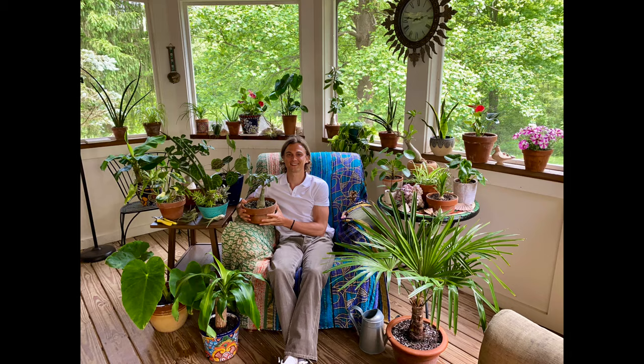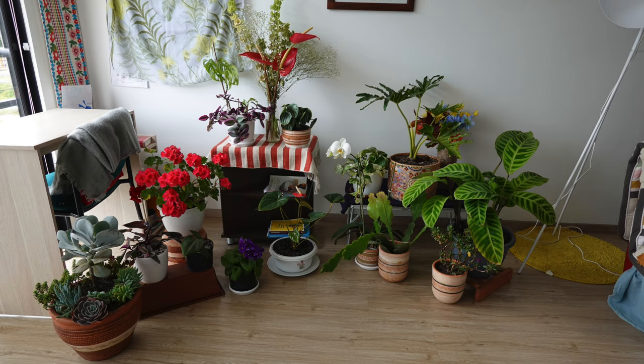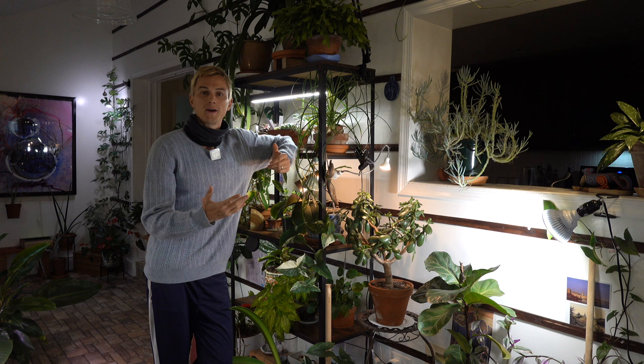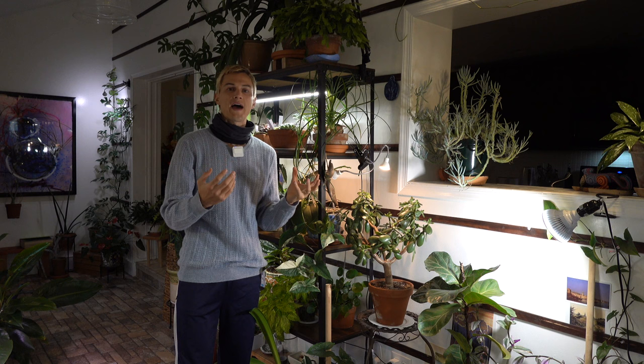Over about the past 10 years or so I've had the opportunity to garden in Indiana, Southern California, Seattle, Bogota, Colombia, and here in eastern Pennsylvania, growing tons of different houseplants and figuring out how to utilize grow lights to their highest performance possible inside the home.